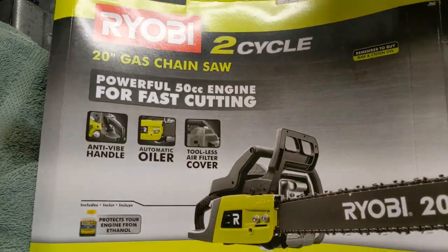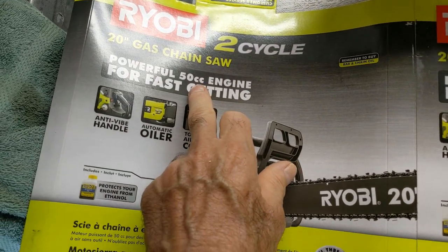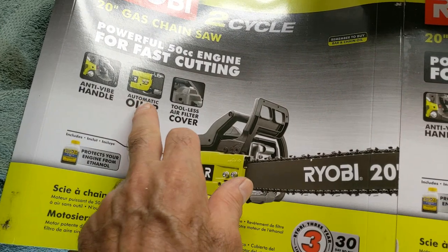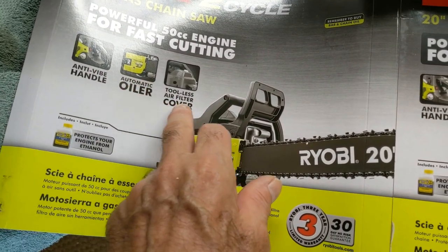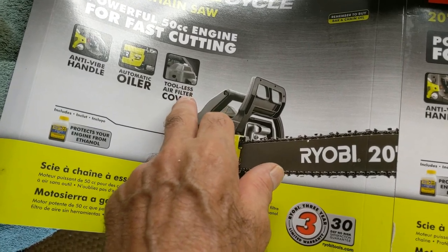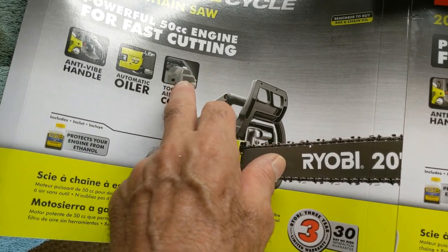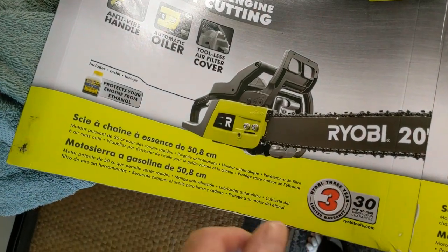Here's a little more detail on it. A 50cc engine is going to give me power. Anti-vibration handle, automatic oiler — that's pretty standard on all of them. Tool-less air filter is good because you do have to change the air filter or clean it at least a lot, because of all the wood chips flying in there and dust and everything. Anti-vibration handle, I like that.